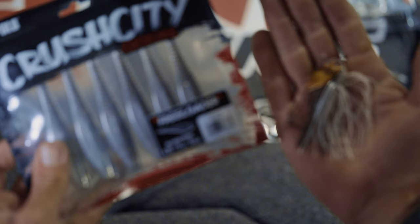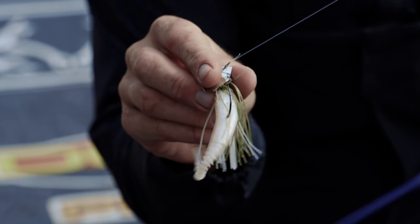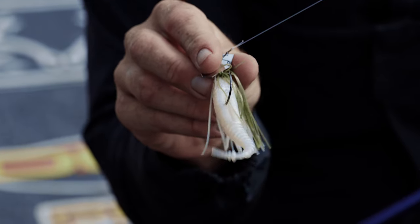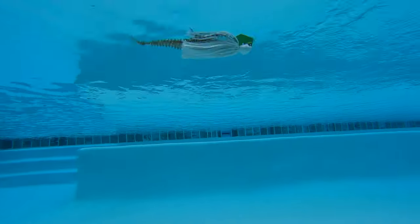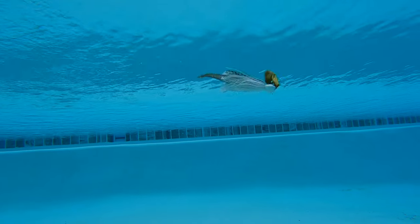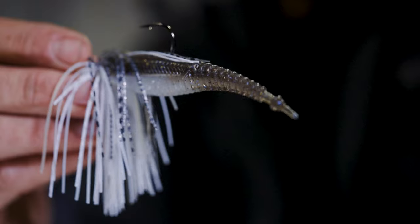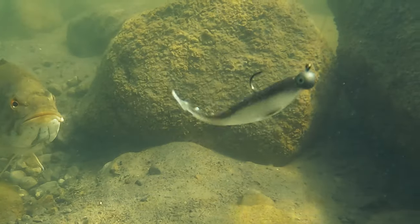In the vibrating jig trailer, we named it the Freeloader. The big thing with the Freeloader — when you look at it, it's very streamlined, and the hunting action is very key. If you have a lot of appendages on the back of your Chatterbait trailer, that bait will not hunt. You want that bait to hunt and switch directions — that's what triggers the bite. That tail really does have a little bit of that realistic kicking action.